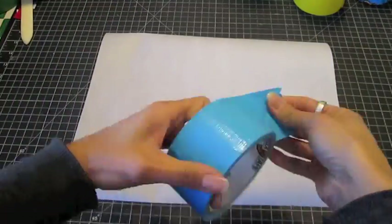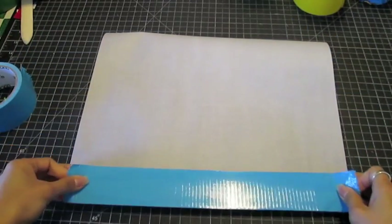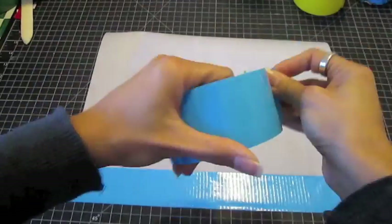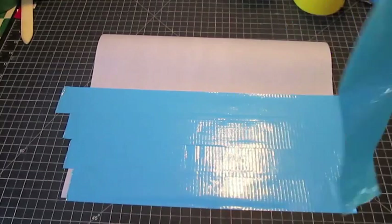Lay a piece of parchment paper on your cutting mat. Cover the surface of the parchment paper with horizontal strips of tape, starting at the bottom. The strips of tape should overlap at the edges by an eighth to a quarter inch.